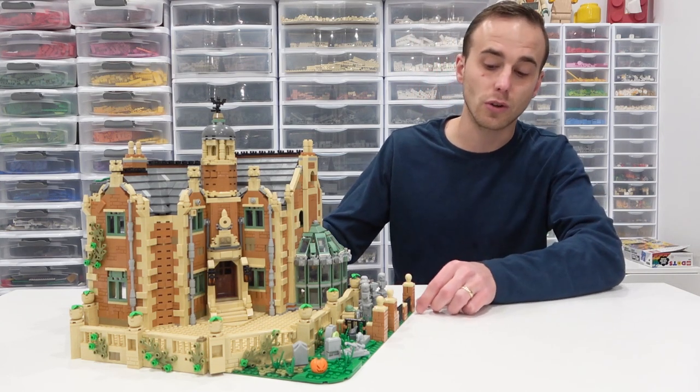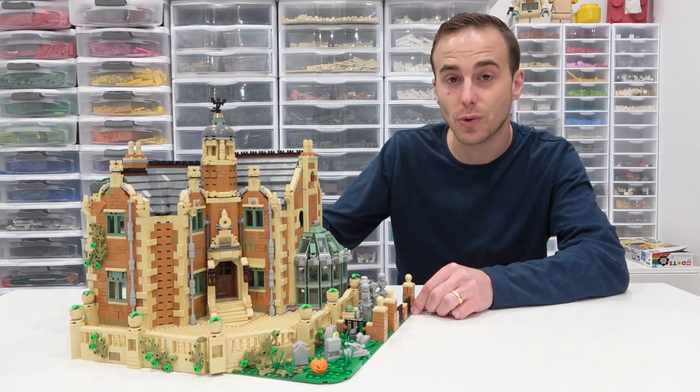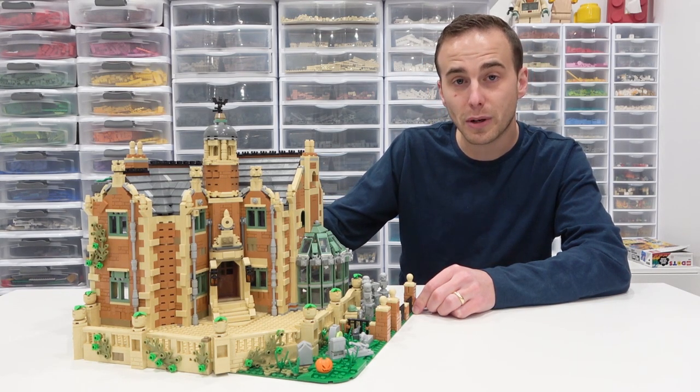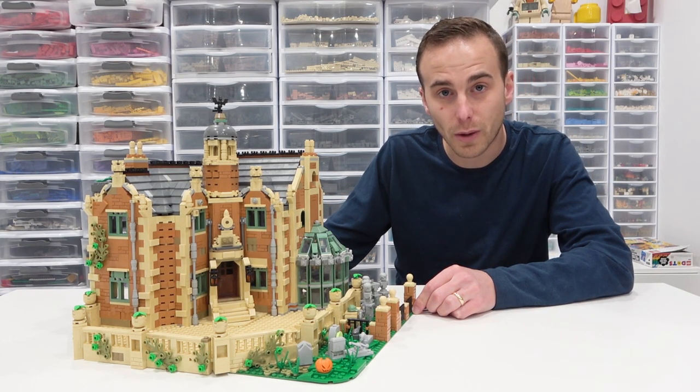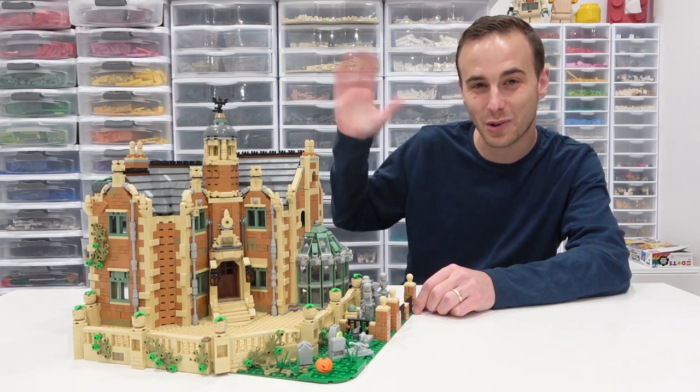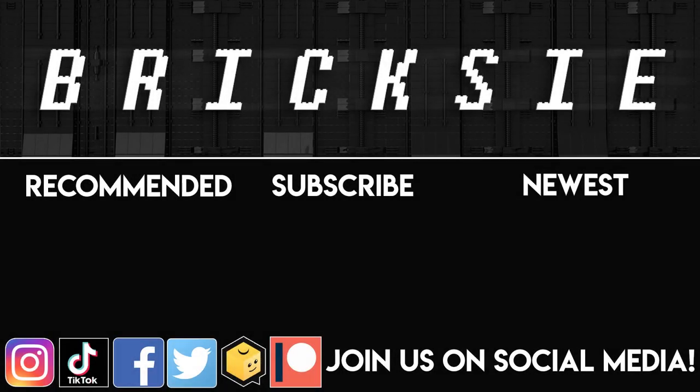But we had a lot of fun building it and it's going to look absolutely fantastic in the LEGO city. Let me know what you think of this amazing LEGO Rebrickable model of the Haunted Manor by commenting below. Remember to like, subscribe, and stay tuned. Thank you so much for coming on by and have yourselves a great one. Farewell.